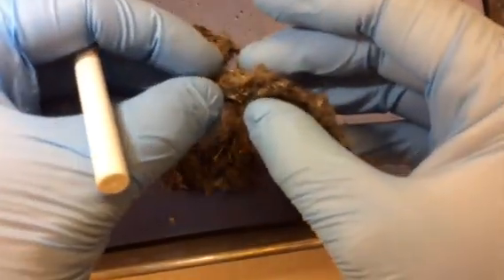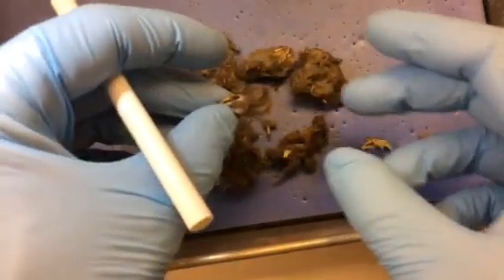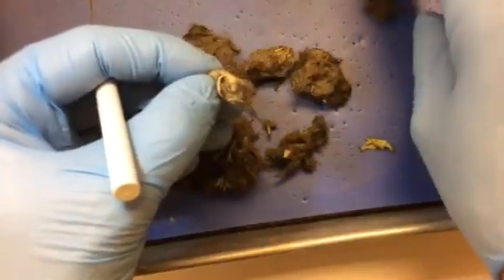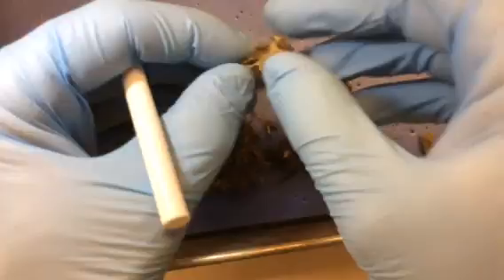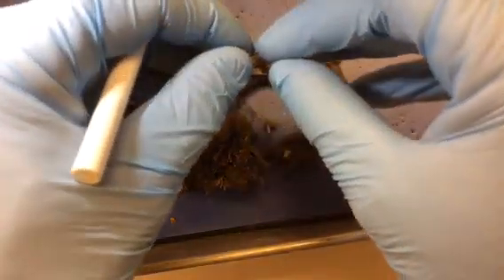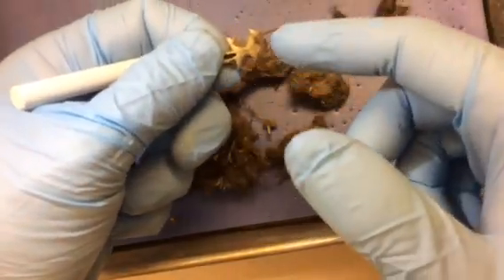Once you find a skull, you want to be really careful. When owls kill their prey, they'll often break or fracture the skull. These rodents have pretty thin bone in the skull, so gently get as much of the hair out of there as you can without damaging the bone. This one is already damaged — the back part of the skull is missing right here. There should be more bone.